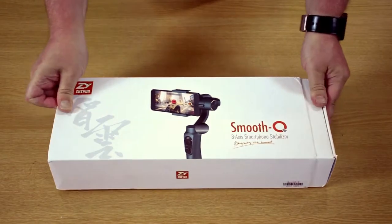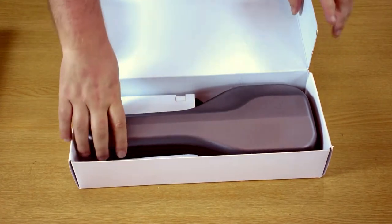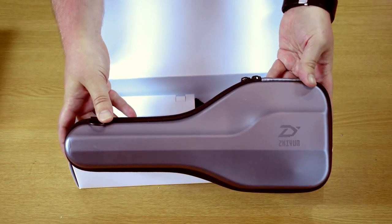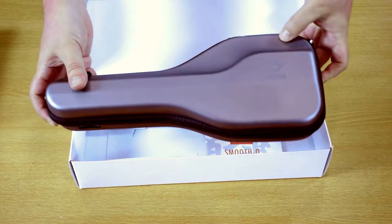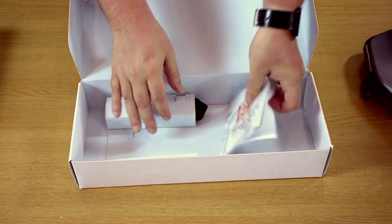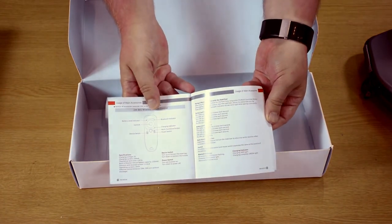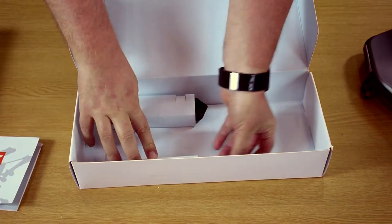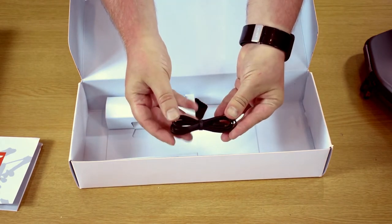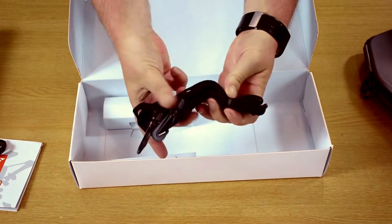To open the box you simply slide this across, and inside you have the contents. As you can see, the actual gimbal comes in a hard plastic case. Inside you've got a full English user manual, a USB charge cable, and a carry strap.